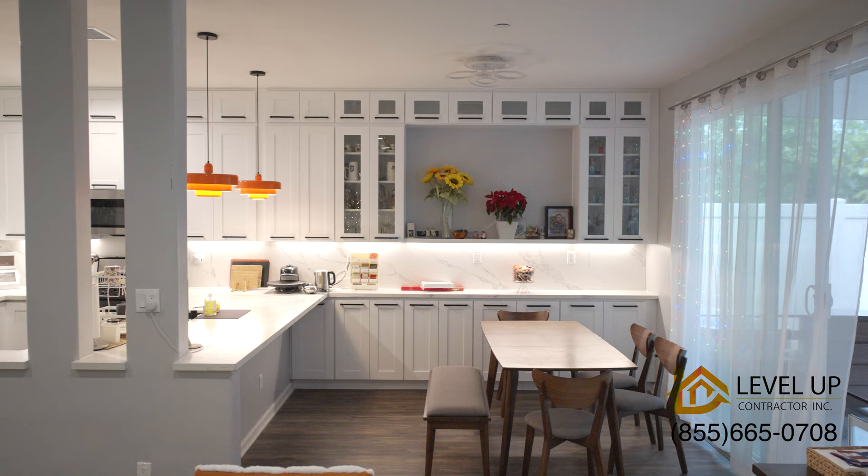Happy New Year! Merry Christmas from Level Up Contractor! We just finished an amazing kitchen remodeling over here that I want to share with you guys.